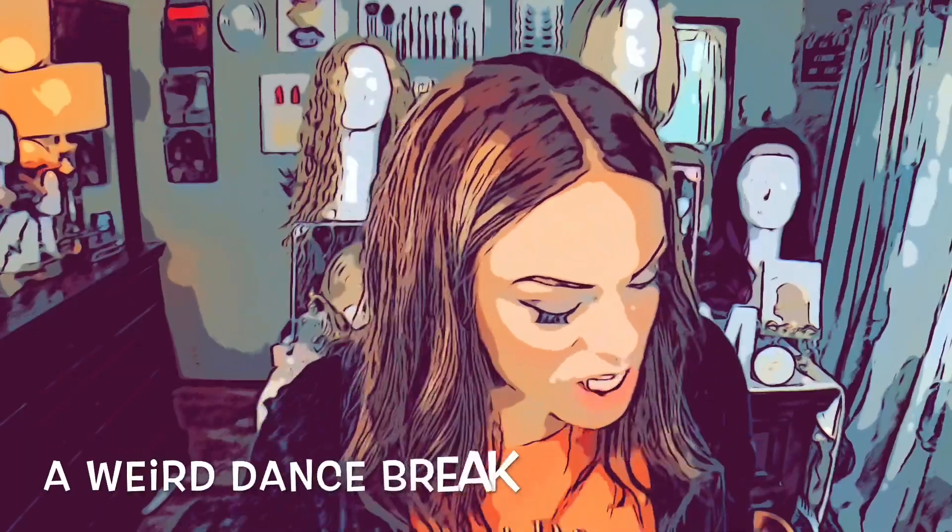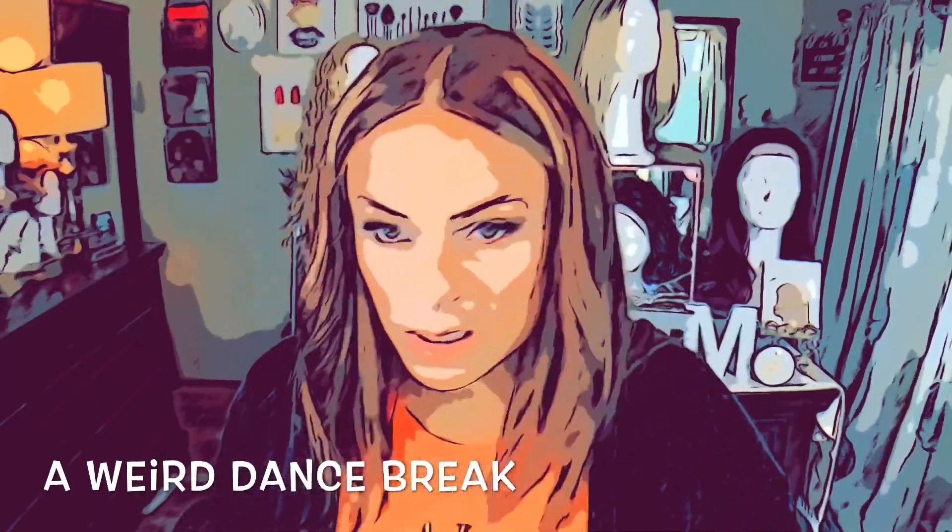Hello, welcome back to my channel. I'm TIF. I post four times a week: Tuesday, Thursday, Saturday, and Sunday.